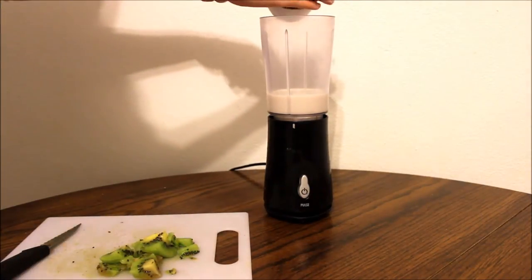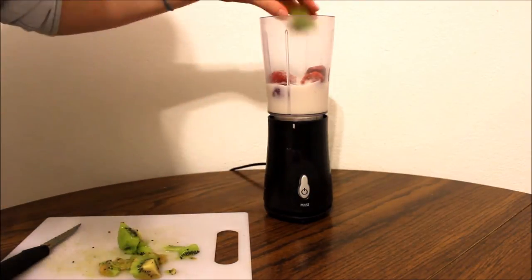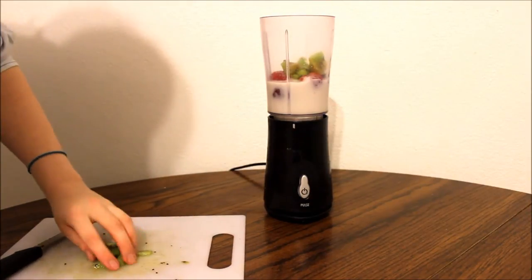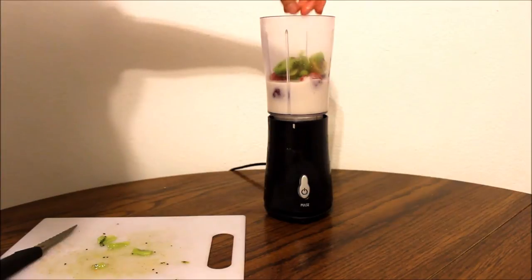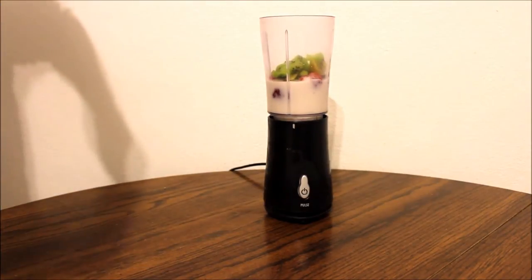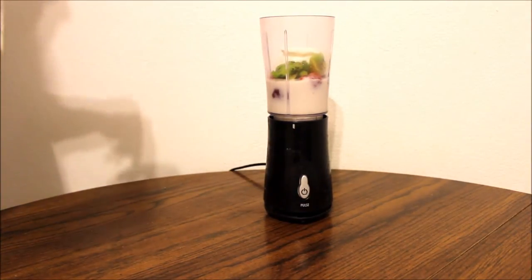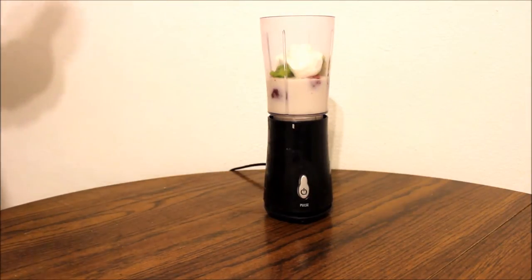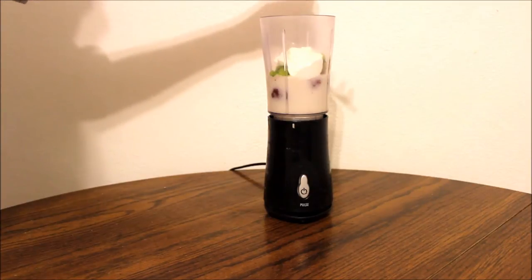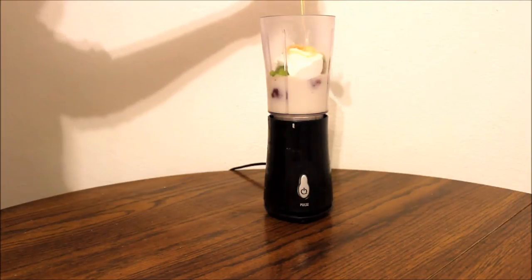I'm going to add a half a cup of strawberries and one full kiwi, chopped up and peeled. After this, I'm going to go ahead and add my yogurt — about one and a half spoonfuls. Next, just add some honey. You can estimate how much you want to use here; it just depends on how sweet you want your smoothie to be.